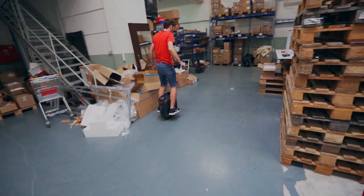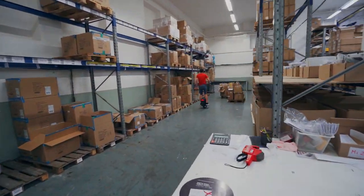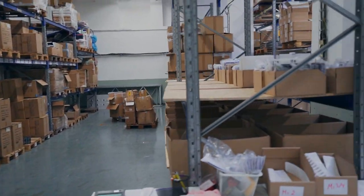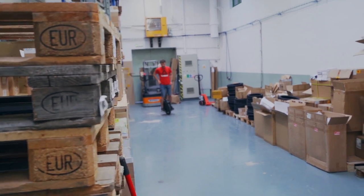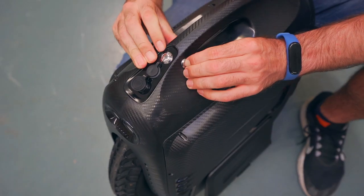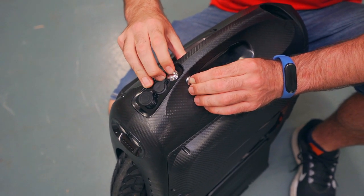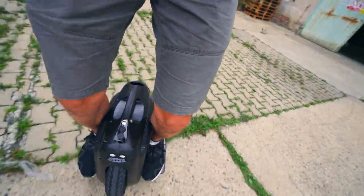What we can ride today is the Gotway MSP. I have not ridden Gotway devices before — by riding I mean a distance of at least 300 kilometers and testing all riding modes. This is the only way to understand the true behavior of the wheel. To unlock the new MSP, you need to hold down the engine shutdown button and press the power button five times. This action will unlock the device and you can ride it, which we instantly did.